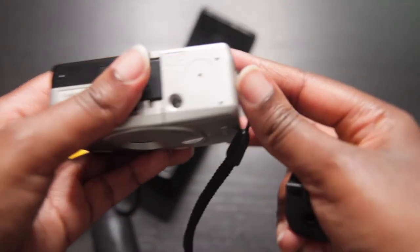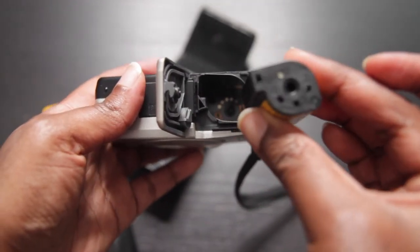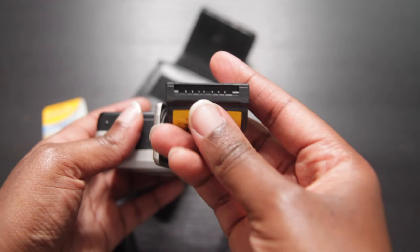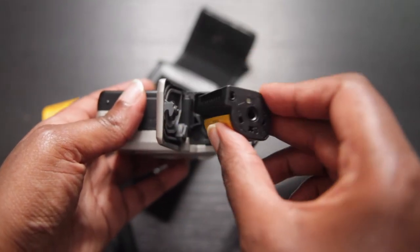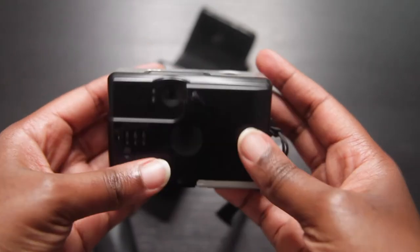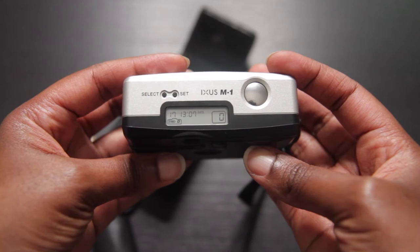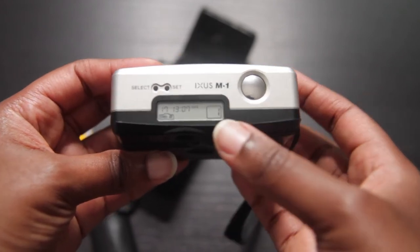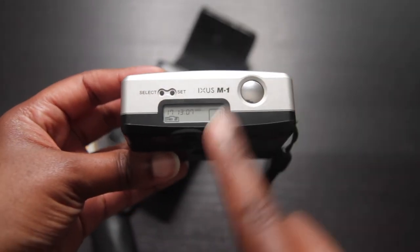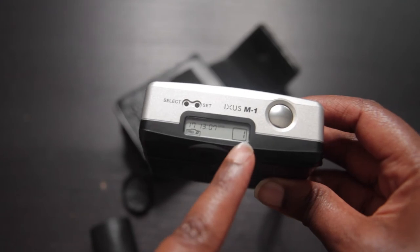So if I take the camera, open the hatch, make sure the film lines up — because that's where the film will come out of — I'll drop it in. Once I close the door, as you can see, it went to 40 and then one. So it's telling me the film is now ready to use: 40 showing me the film has 40 exposures, and it's on the first frame.